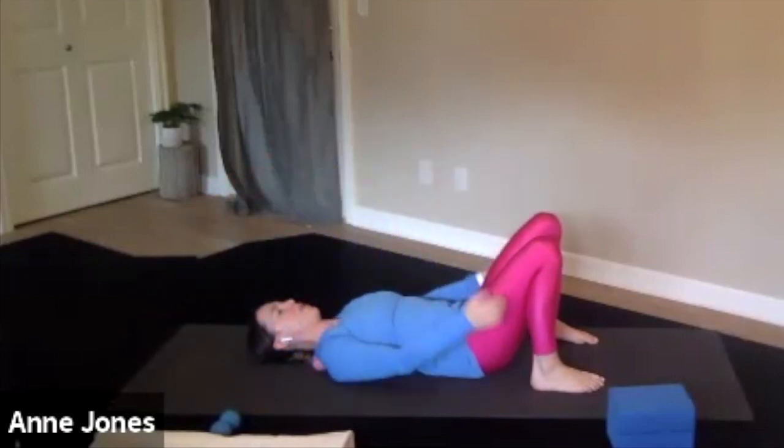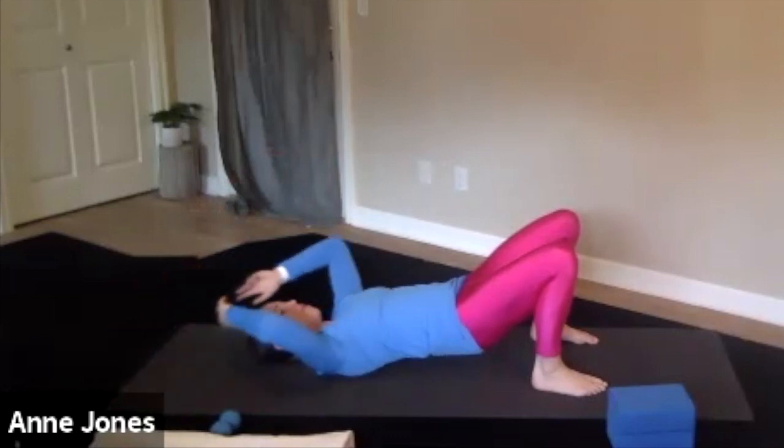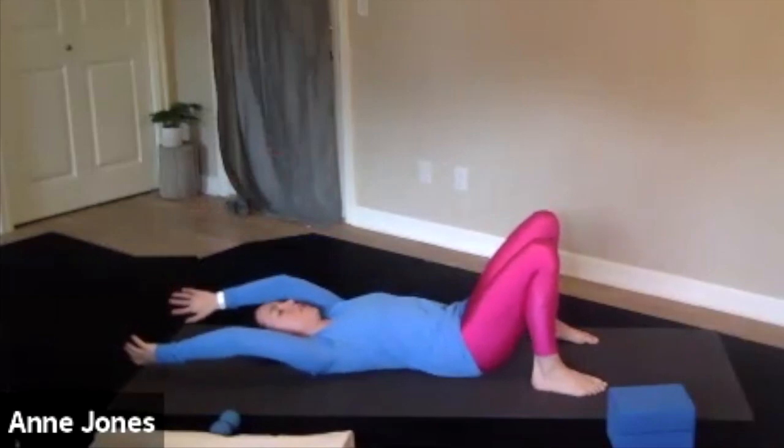If you want a little more intensity, you can lift your hips up as you lift your arms up and drive your body weight into the ball. You can also shift your hips up and side to side.